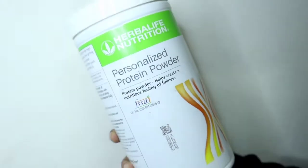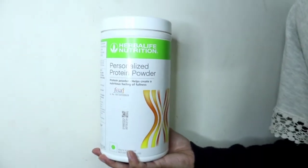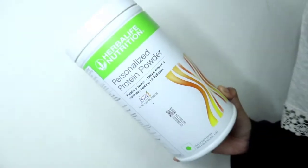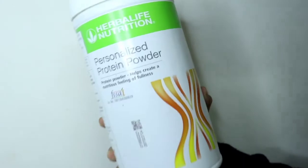Speaking of the ingredients of Personalised Protein Powder, it is a soy-based protein shake. The main ingredient is soya. It is used as a meal replacement because it contains soya protein isolate, which is a high quality protein. It lowers cholesterol levels and reduces the risk of heart disease. I think it is a convenient way to consume protein in our day-to-day life because you can take it at any time.